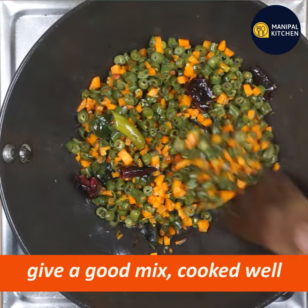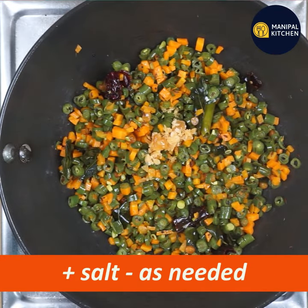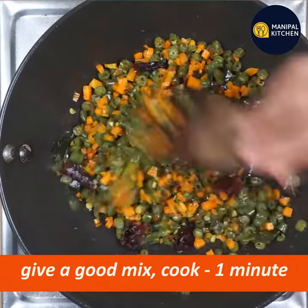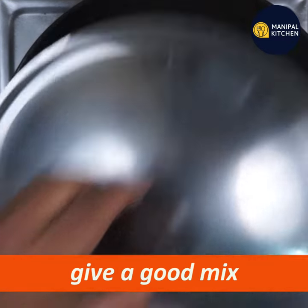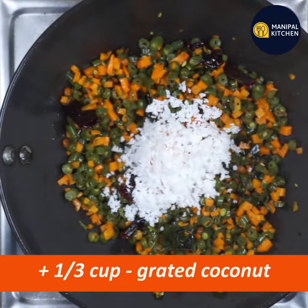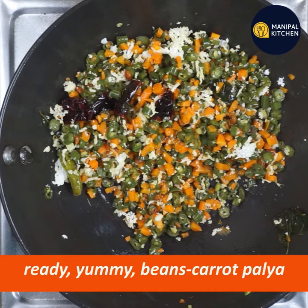Mix it up on a low flame so you can mix all the flavors in. Now mix the cups and mix it in.